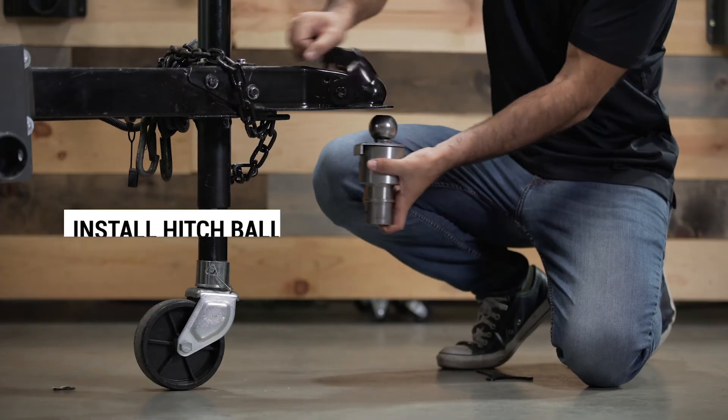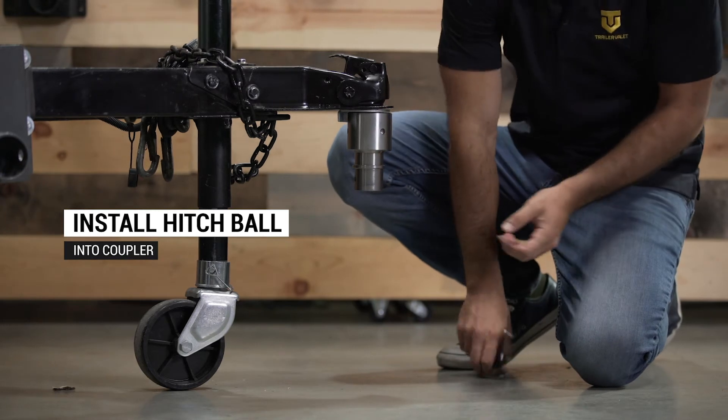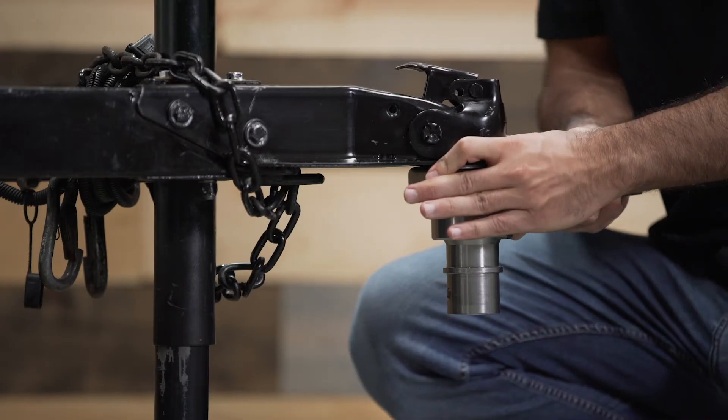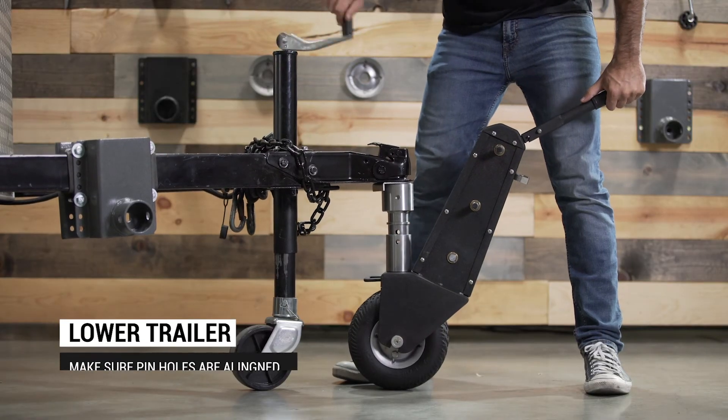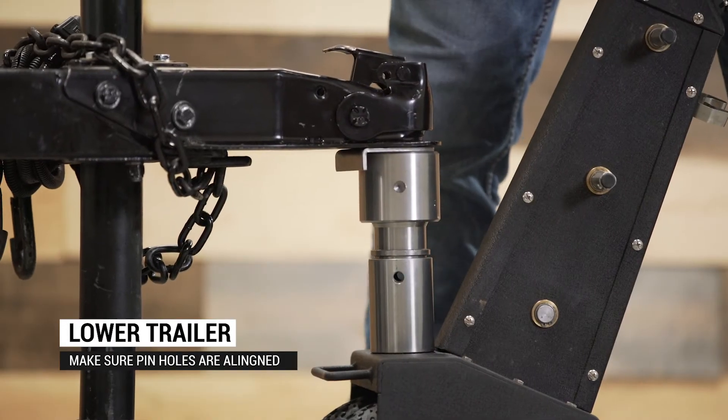To attach the XL, we recommend installing the hitch ball to the coupler first to make sure it is tightly secured with a spanner wrench. Then lower the trailer onto the unit, making sure the two pinholes are aligned.